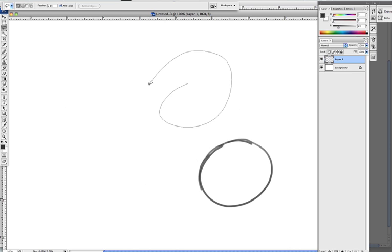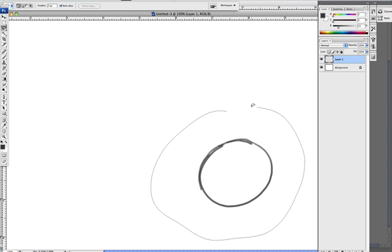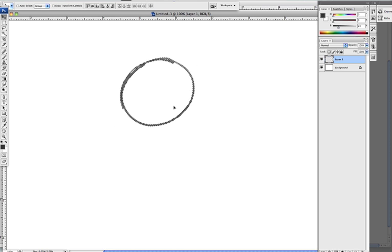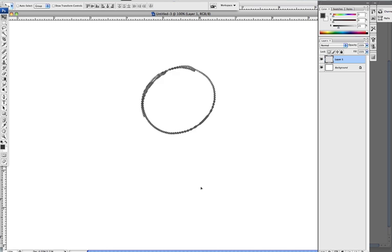That was the lasso tool — this is a useful tool. Press L to get your lasso tool. Instead of using your eraser to erase things, circle it with the lasso tool and press Delete, and it'll make things a lot faster. You can also move it around by circling it with the lasso tool, pressing V for move, and moving it. Just some quick hotkey tips to speed up your workflow.